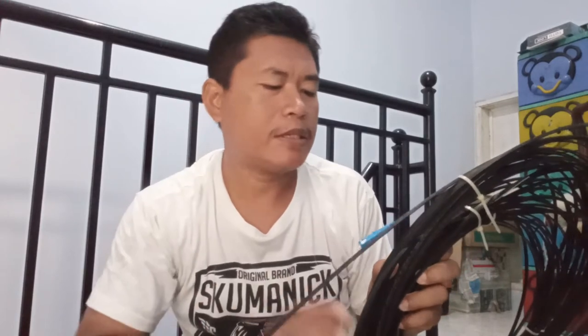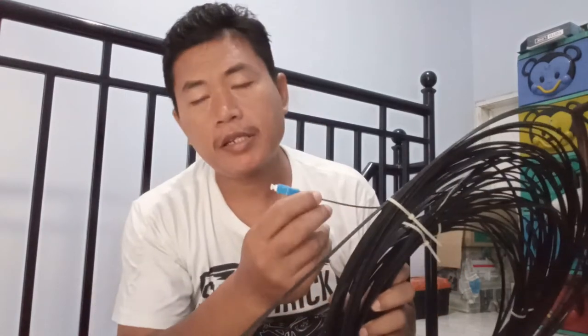Sekarang kita coba bagaimana menggunakan media kabel. Kabel ini kebetulan sisa pemasangan kemarin, sudah ada konektornya satu, tapi yang satu lagi belum dipasang. Jadi kita pasang dulu konektornya.